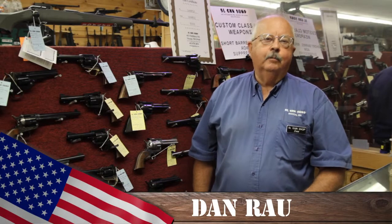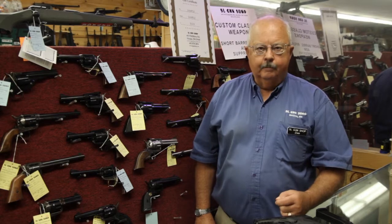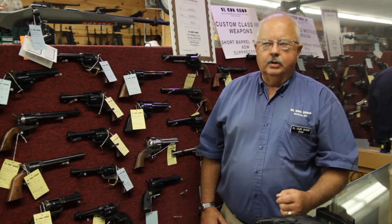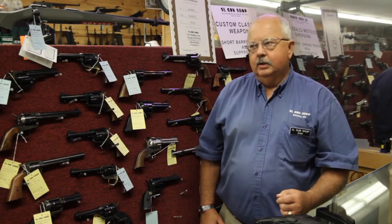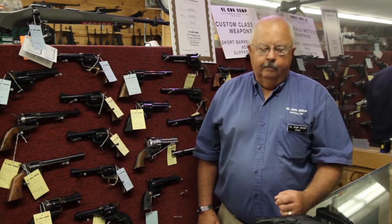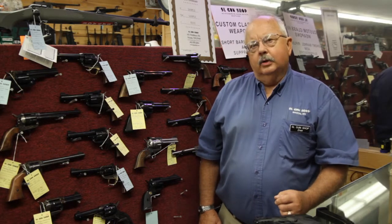Hi, I'm Dan from SLGunShop. One of the hardest things to learn is how to shoot accurately and smoothly while firing live ammunition. Not only is the gun going off with the explosion and noise, but you're also sometimes thinking about there goes 50 cents downrange. Competition shooters and virtually anybody shooting for fun or profit do a practice called dry firing.